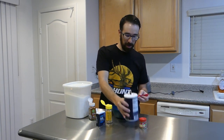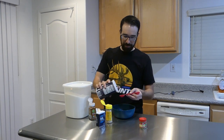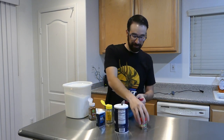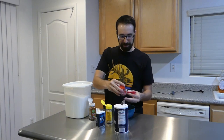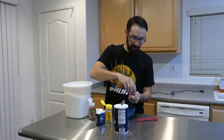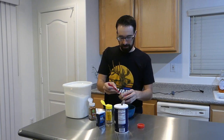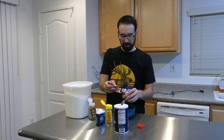Two teaspoons of salt. And then sage — two teaspoons of that. It doesn't have to be perfect. And that's it. Pretty simple.